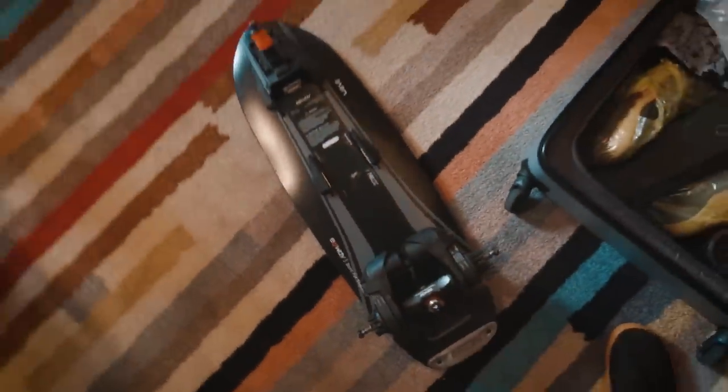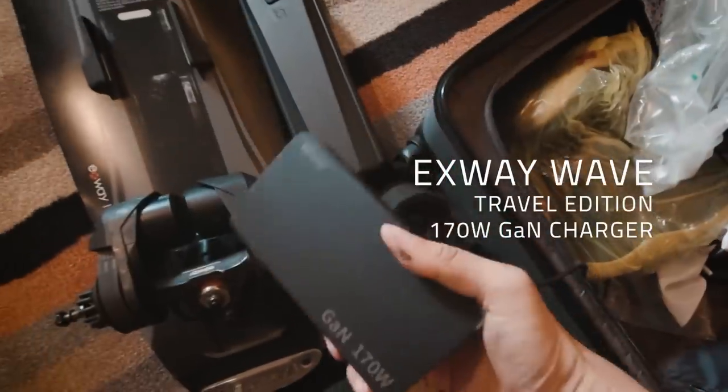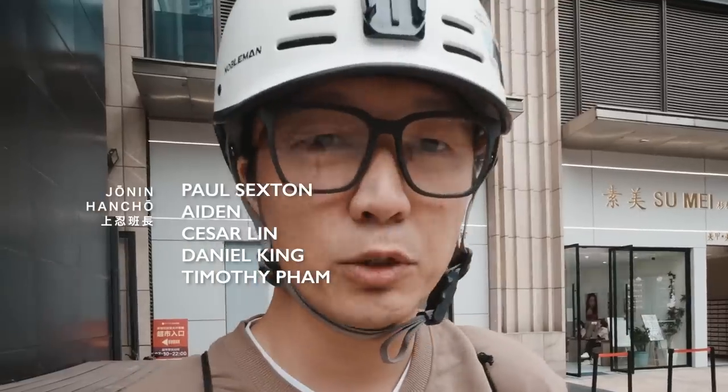I brought the X-Way Wave with me with the travel battery. I also have the GAN charger with me. Today I'm going to visit an American — some of you might know him. He's about seven kilometers away, which is not very far.